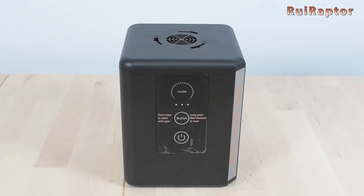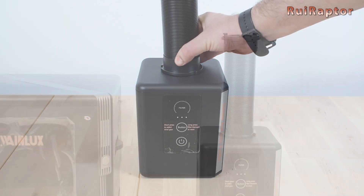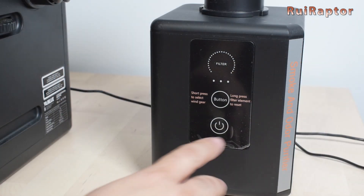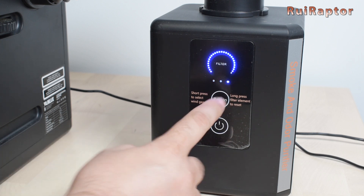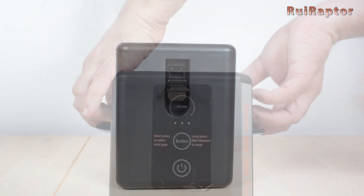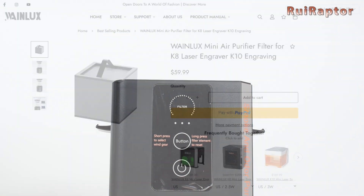Regarding the air purifier, we have the MD22 mini, also from Wayne Looks. This unit is plug and play for the K8 engraver. The hose connects to the unit on one side and to the engraver on the other end. The unit has two buttons: one to turn the unit on and off, and the other to change the speed. There are three speeds in total. The filter is easy to reach — we just need to release the two side locks, remove the top cover, and pull the filter out. Spare filters are available on the manufacturer's website.